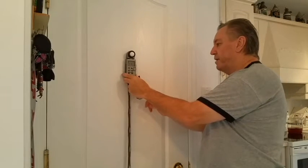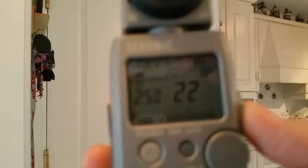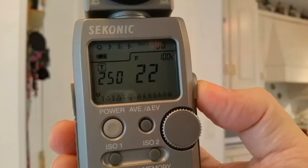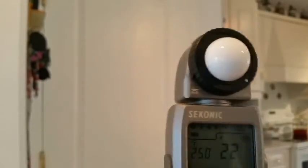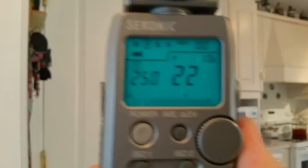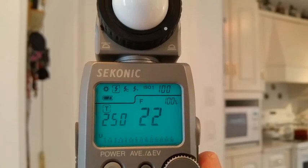Set that off — and here we go. That's pretty obvious: f22, at 1/250th, ISO 100. Now if you just want to see with the light on, the meter will retain its last settings. I'll turn off the power and turn it back on — you see? Same settings, now with the backlight on. Can I ask for any more proof than that? And there we go — f22 at 10 feet.